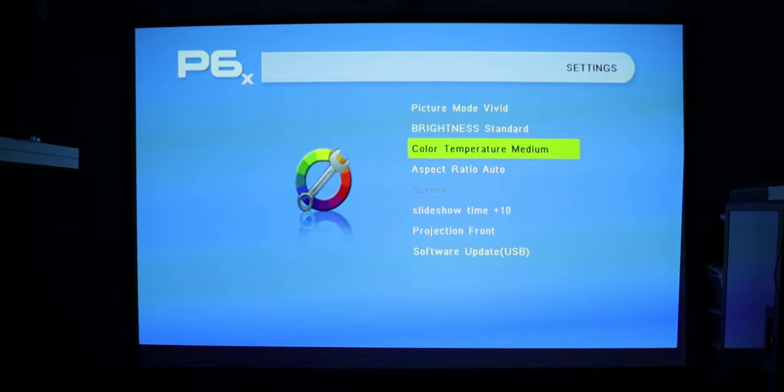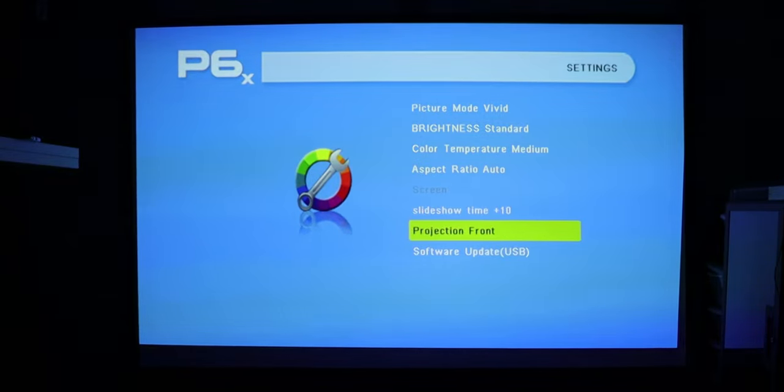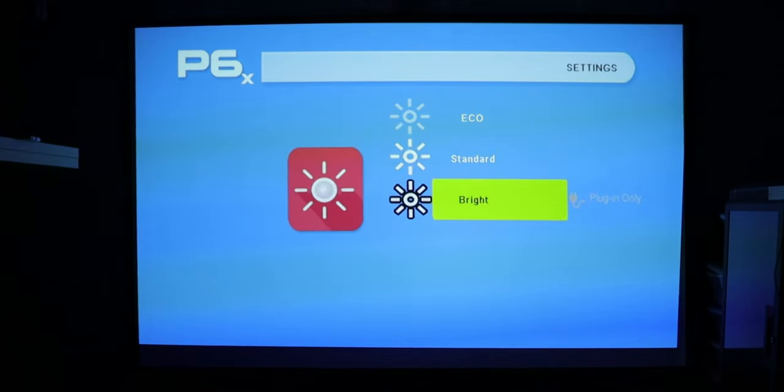We have color temperature options: warm, user, and cool. Aspect ratio has four options: auto, 4:3, 16:9, and 16:10. There's a slideshow timer for pictures. The projector orientation is set to front, but if you're mounting on a ceiling you can change it to front, behind, inverted front, or inverted behind. If brightness is set to bright, you'll need the projector plugged into a power source; on battery you can use eco or standard.